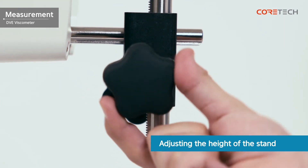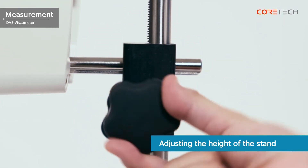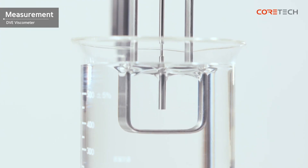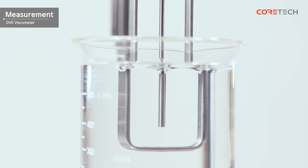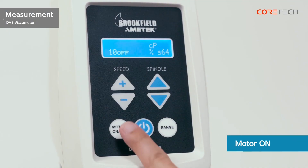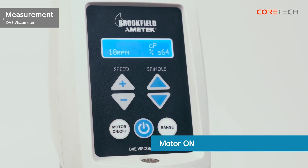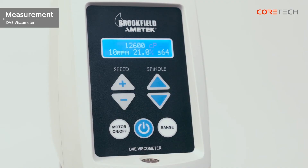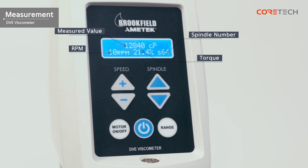Turn the height control knob to immerse the spindle in the sample to the marked groove. Press the motor on/off button on the bottom left. The display shows four figures, each representing the measured viscosity value, RPM, torque, and spindle number. After a certain period of time, the measurements stabilize and the measurement results can be checked.